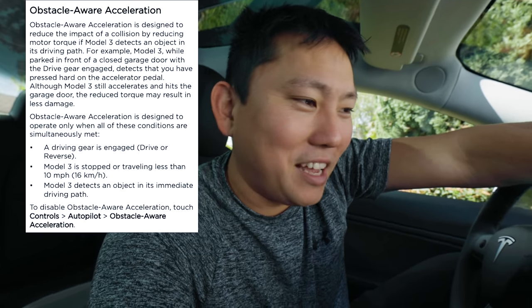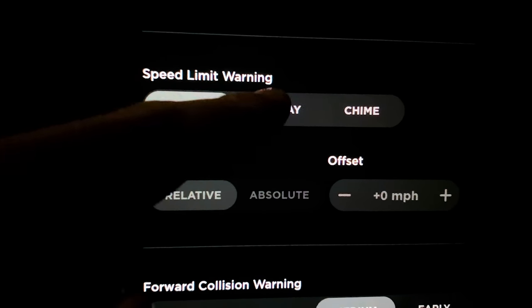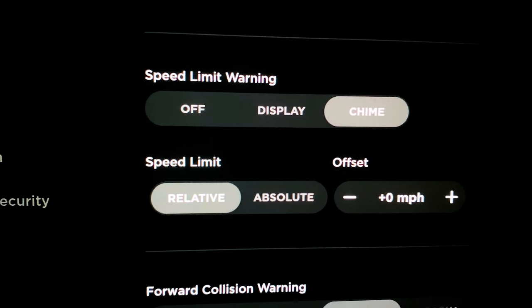There's obstacle-aware acceleration — if you disable safety features and drive straight into a garage or something, it limits torque to reduce damage. There's also a speed limit warning, which is actually really useful considering how easy it is to go fast in this car. A lot of times I'm going 60 and I feel like I'm going 30. You can set it to off, display, or chime. I'm going to set mine to chime so it makes a sound when I'm going too fast.